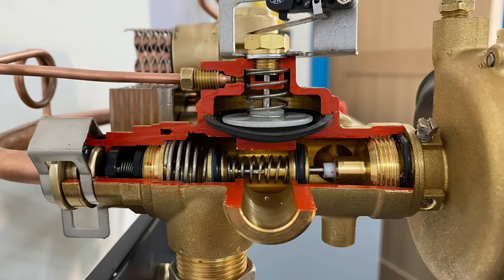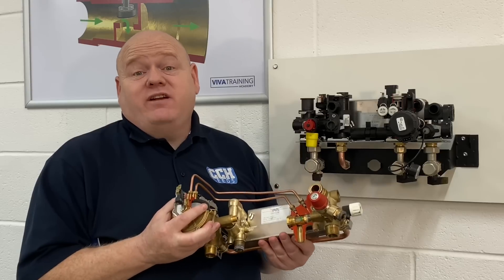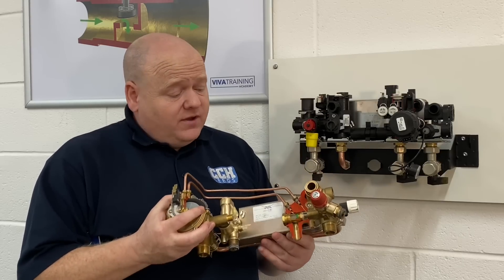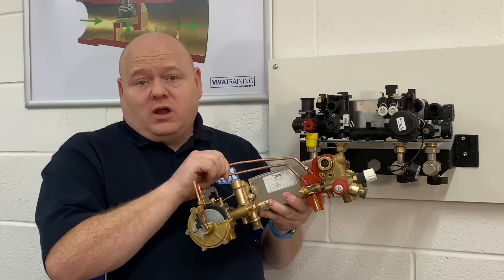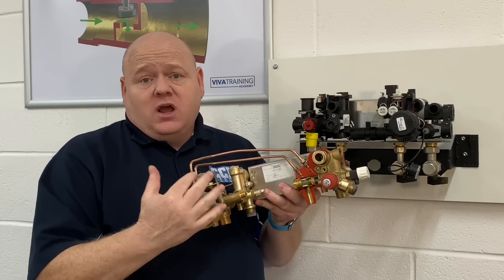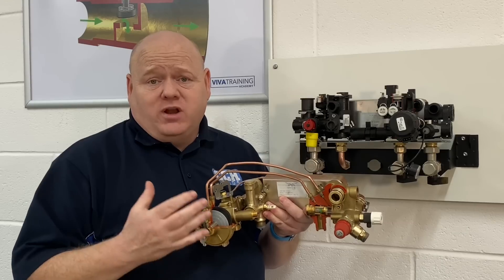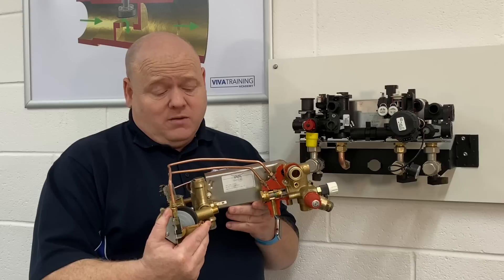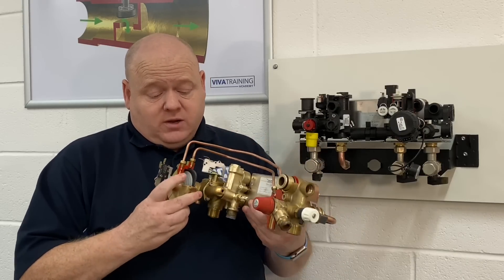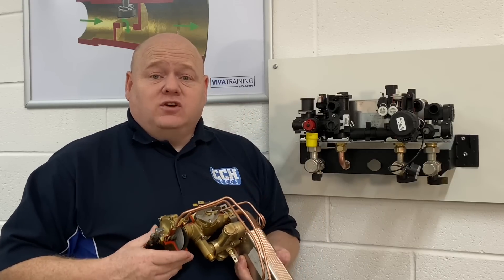A detailed look at diverter valves and hydroblocks in a gas boiler. My name is Alan Hart and in today's video I've got a really special series of videos for you. First of all we're going to start off with the Vaxi 105 and the equivalent hydro block and the diverter cartridge. Roy from Viva Training Academy has been a trainer for a long long time - he's trained me on many training sessions - and Roy's going to go through this full hydro block with us.